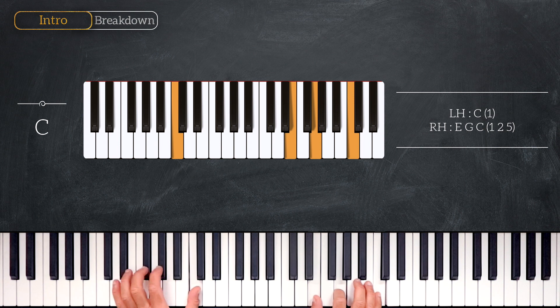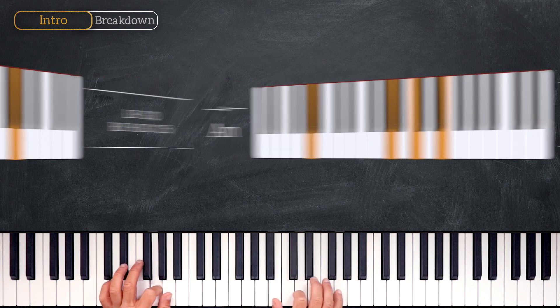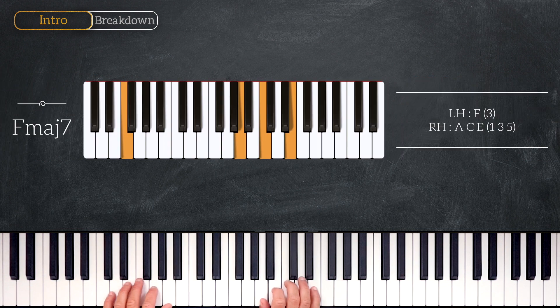Then we'll play a G major, playing G on the left and B, D, G on the right hand. Next, we'll play A minor, playing A on the left and A, C, E on the right. Then we'll keep the right hand the same and on the left hand we'll play an F, giving us an F major 7 chord.